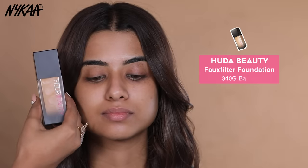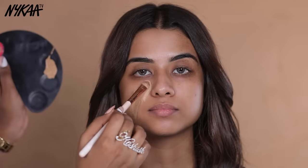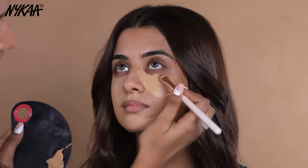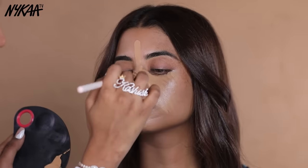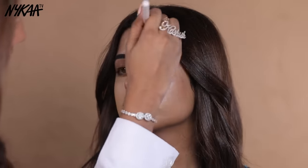Next, I am going to use foundation. I am using Huda Beauty Faux Filter Luminous Matte Foundation. This is a high coverage foundation which will give your makeup a flawless finish and cover problem areas. You don't have to apply a lot of layers — just apply it and blend it for a flawless finishing.